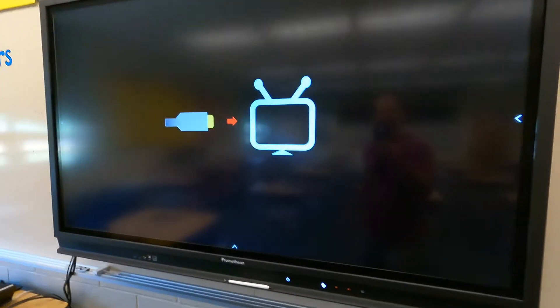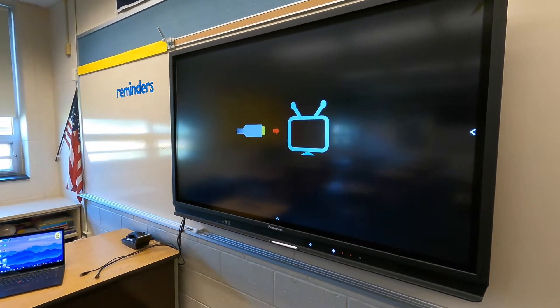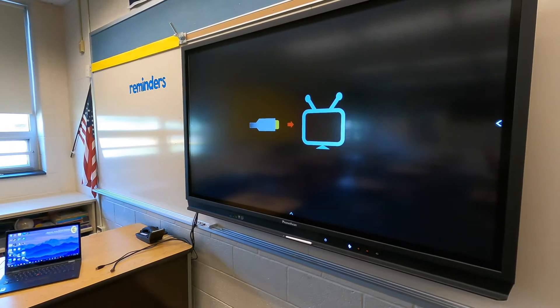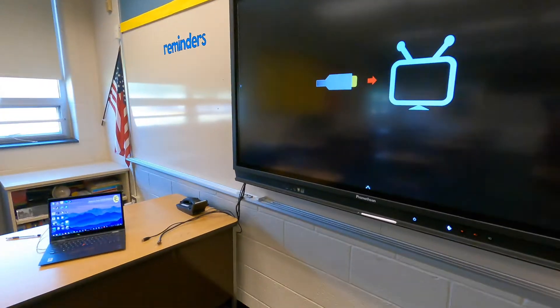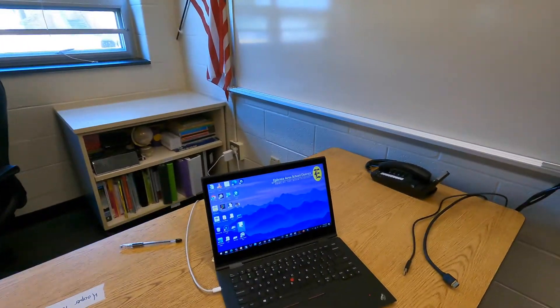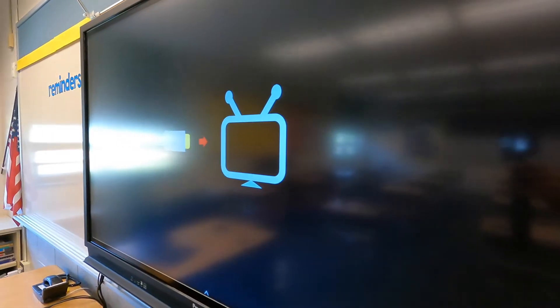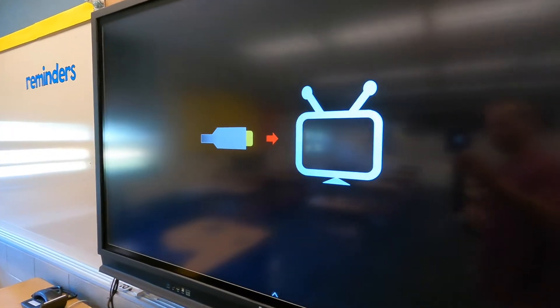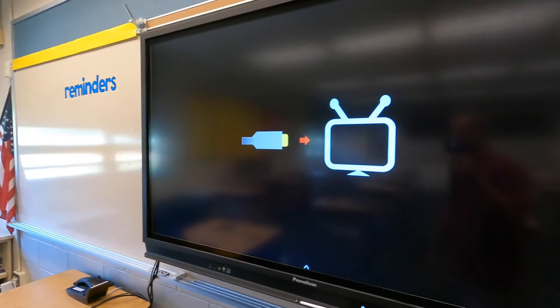In this video we're going to take a look at the Promethean Active Panel and the ways you can get your computer connected to this panel, as well as how to connect a mobile device whether it's a phone or an iPad. The first thing you want to do is power on the panel. You can hit the power button on the panel itself or use the power button on the remote. You'll be greeted with a screen telling you it's waiting for a wired connection, but you also have an option for a wireless connection.